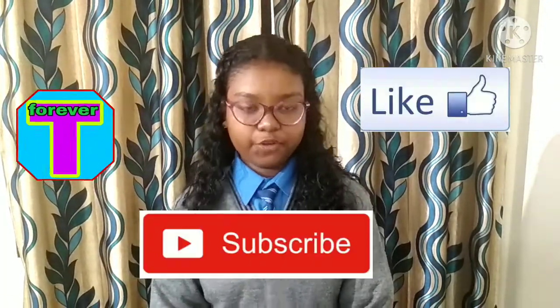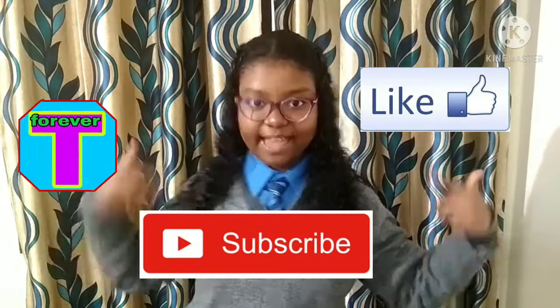This was all for today. I hope you enjoyed this video. Don't forget to like and subscribe to my channel, Talent Forever, and please share my videos with your family and friends. I will be back soon with a new video — till then, bye!